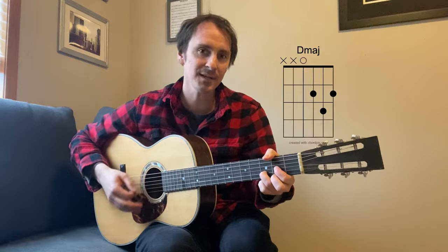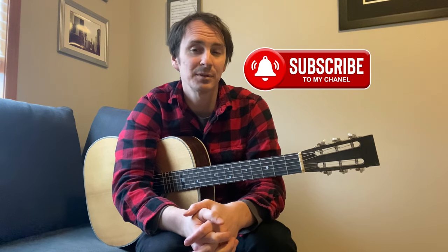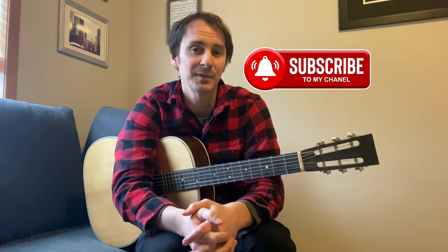Then it goes right back into the verse. Thanks a lot for watching. We put together a new tutorial every single day, so please like, subscribe, and comment. We'd love to hear from you.